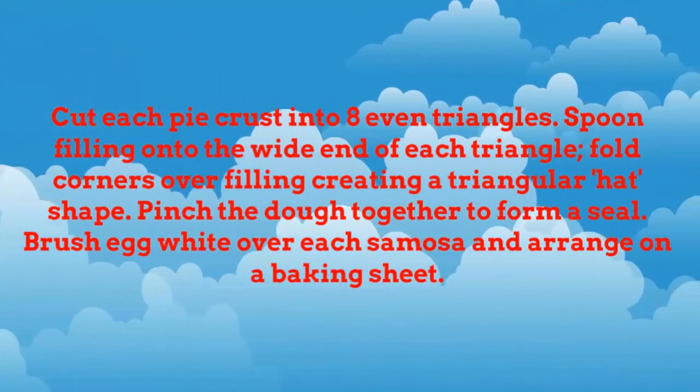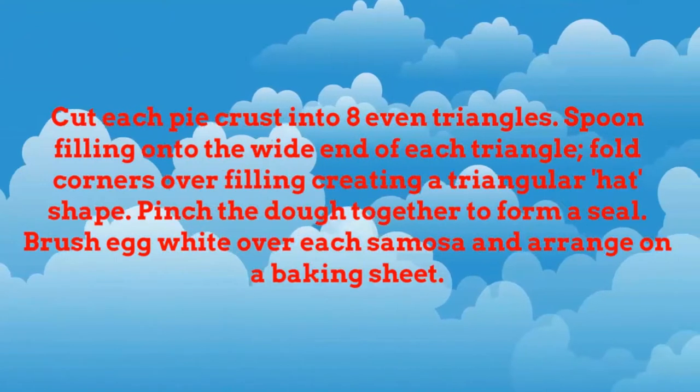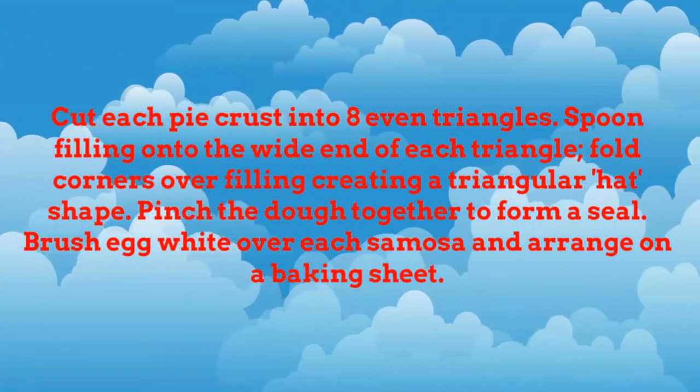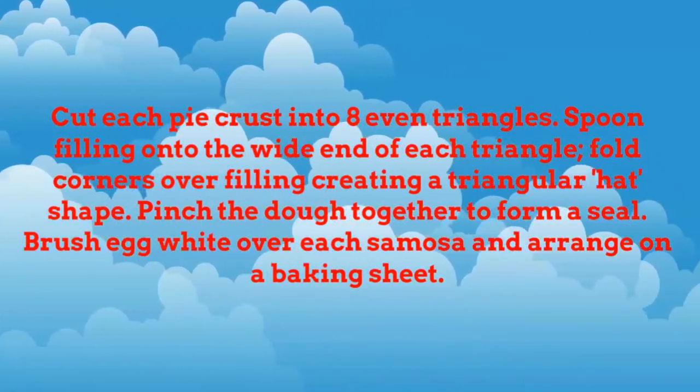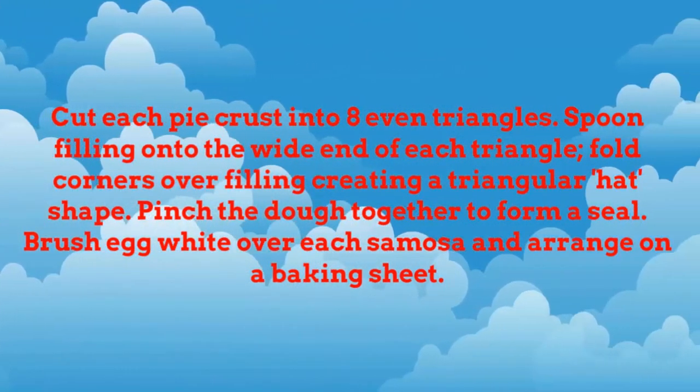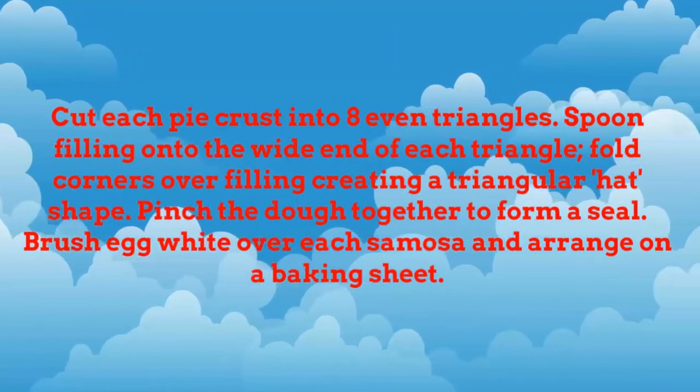Cut each pie crust into 8 even triangles. Spoon filling onto the wide end of each triangle. Fold corners over filling, creating a triangular hat shape. Pinch the dough together to form a seal. Brush egg white over each samosa and arrange on a baking sheet.